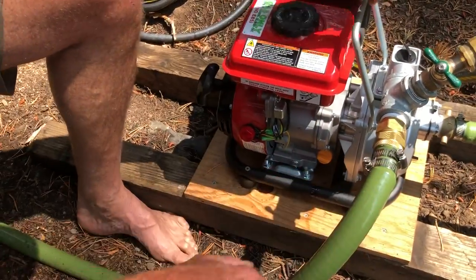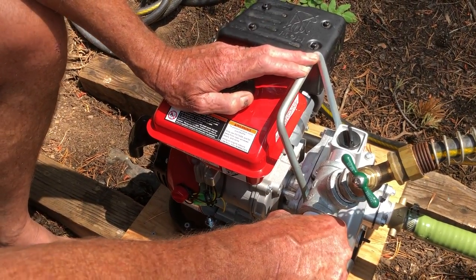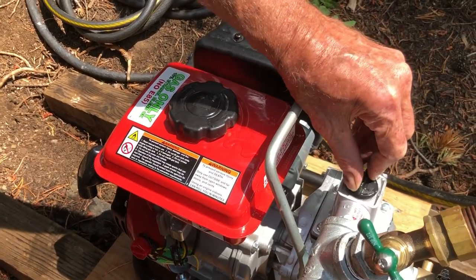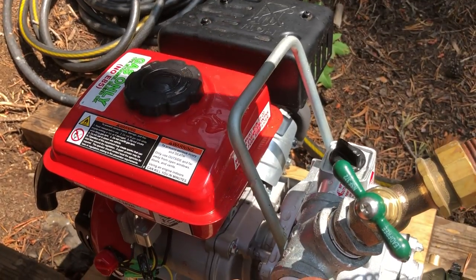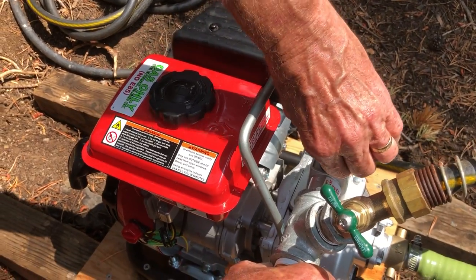Second thing to do is check the prime. This is really important because if we run this without the engine being primed it will burn up the pump. Unscrew this — and by golly there's water in there. If there is no water in here, you take the bucket from the well and fill that up with water. It comes over the top, and just finger tight.